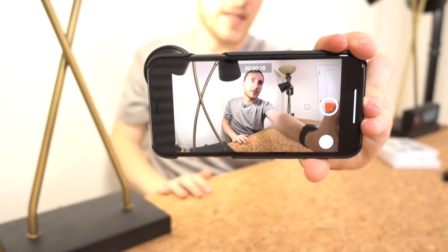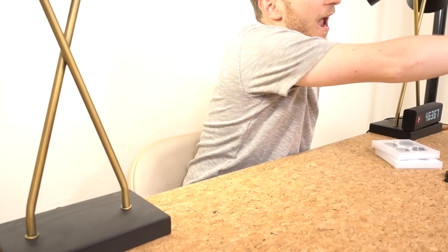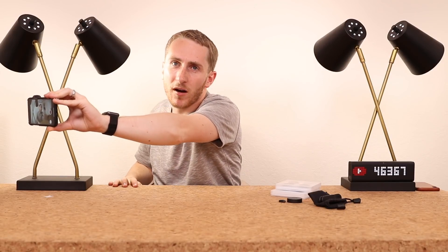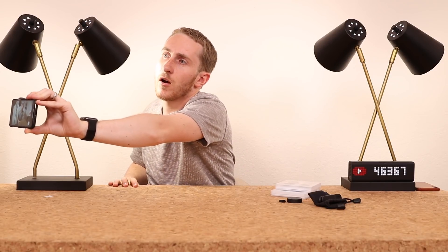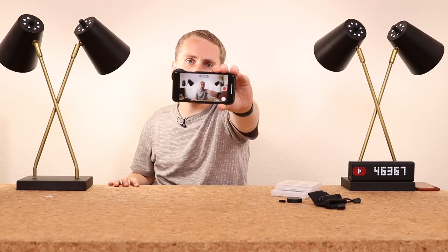You can see what a good vlogging camera setup this would be — I can get a lot of the shot in with this. So if you're a person that walks around town doing eventful vlogging, this will get a lot of the picture in for you.